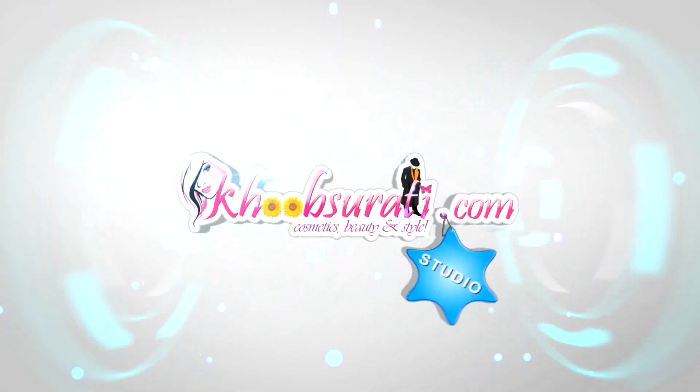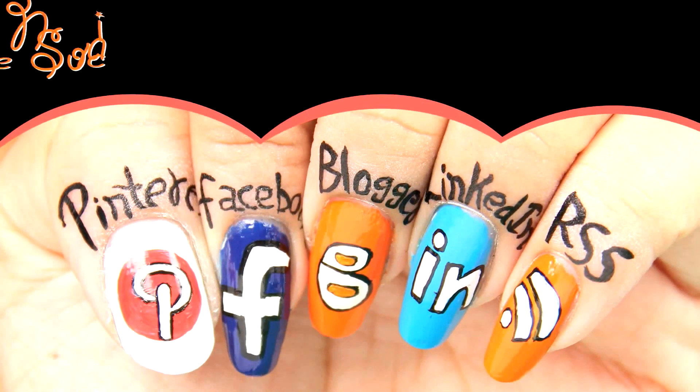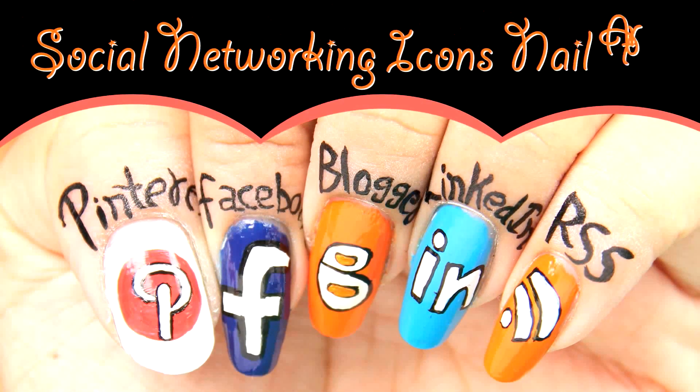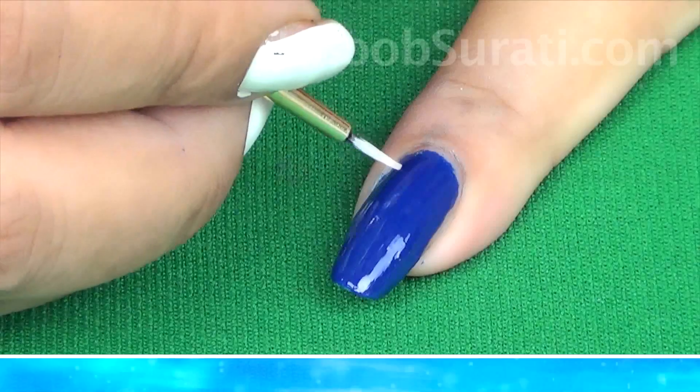Hi guys, this video is from kupsurti.com studio and today I'll be showing you a very interesting nail art — social networking icons nail art. So let's get started. Apply blue color on your index fingernail.